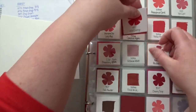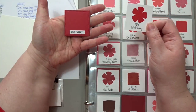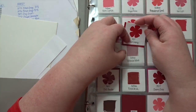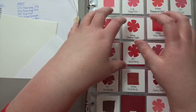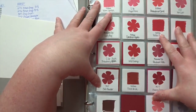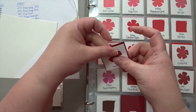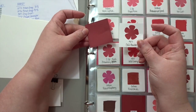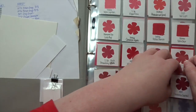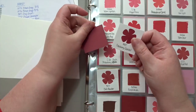With My Favorite Things, or MFT, I have the Wild Cherry ink and the Wild Cherry cardstock so I can see at a glance. If I want to make a red card with matching ink and cardstock, I can pick this one, or this one, or Chili Powder — I have both the ink and the paper — and Cranberry Cocktail from My Favorite Things, which is a beautiful color.